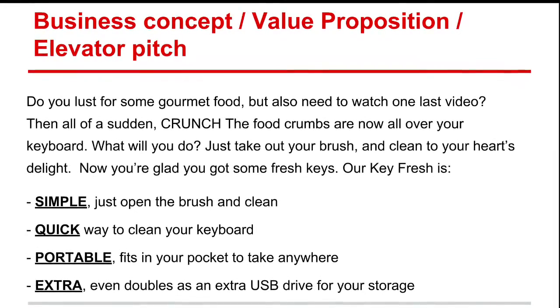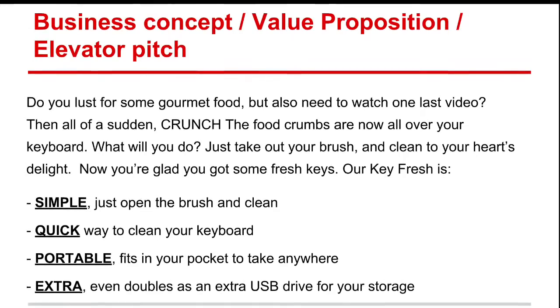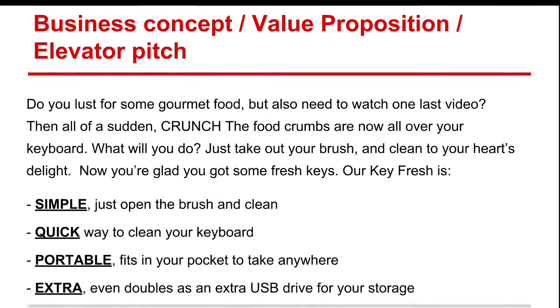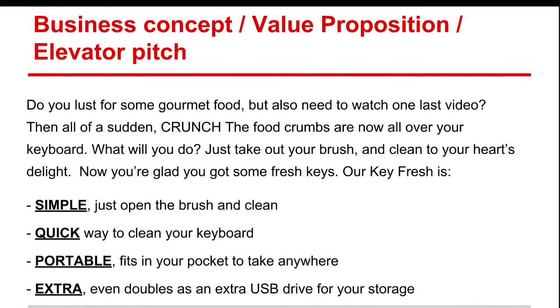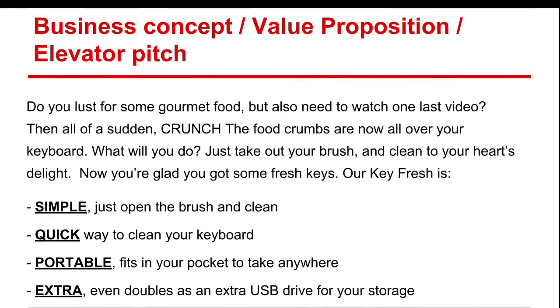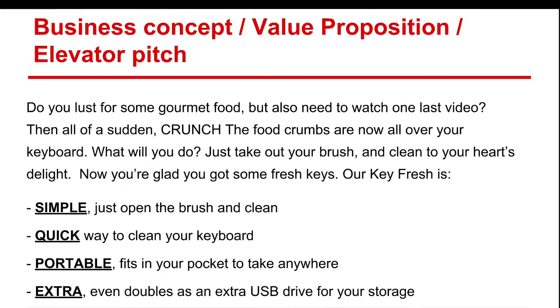Our Keyfresh is simple — all you have to do is open the brush and clean. It's also a quick way to clean your keyboard. It is portable since it fits in your pocket and you can take it anywhere. And it even comes with a bonus USB drive for storage.